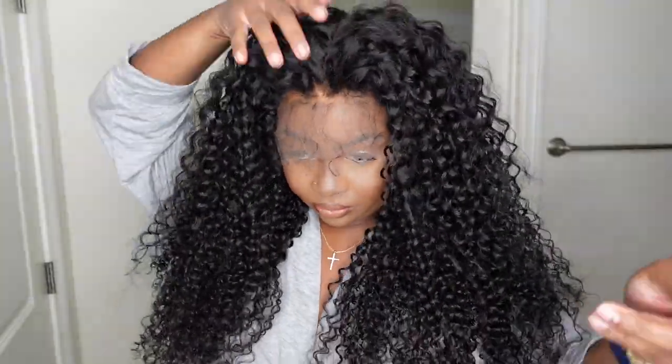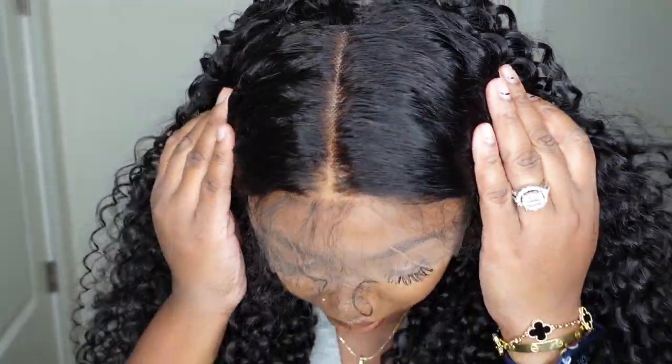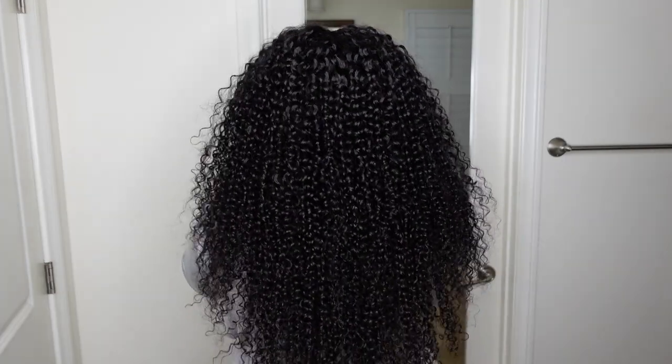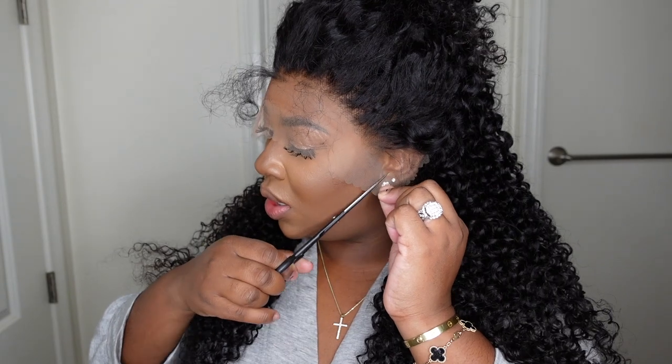Here's a look at the parting — this is a 13 by 4 lace wig, 26 inches in length. The density is nice and full but not too heavy or overbearing. It's cooling down here in California, so this is the perfect wig for the weather transition I've been experiencing this week. I'm going to pull the hair back and proceed to cut off the excess lace.